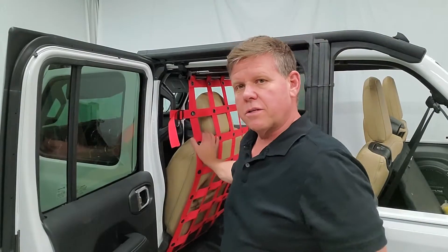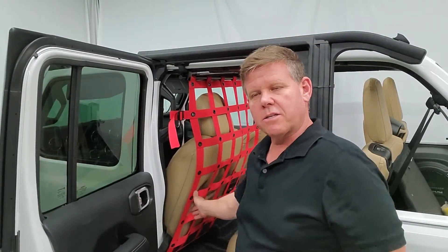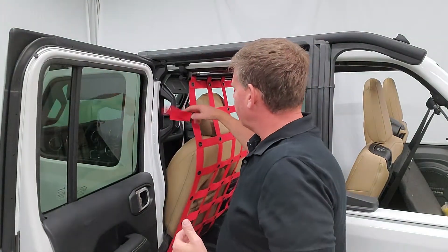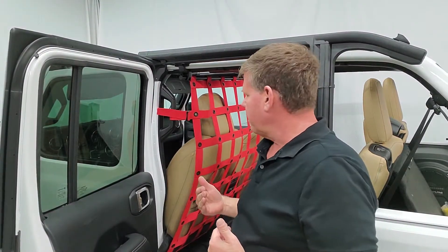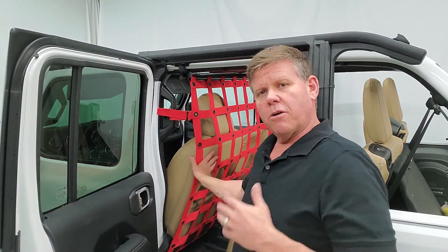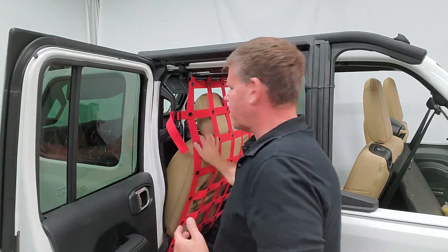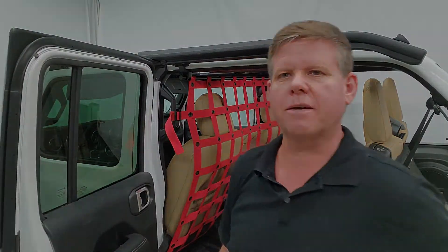One last thing for users: if you're moving your seat back and forth, obviously you won't be able to recline your seat because the net stops that, but you can still move your seat back and forth. You'll need to loosen this off sometimes if you want to pull the seat forward for a different driver. I recommend putting your seats where the normal driver is going to be, then crank your adjustment up tight and you're ready to go. There's the install — it's finished. Thanks guys, have a good day.